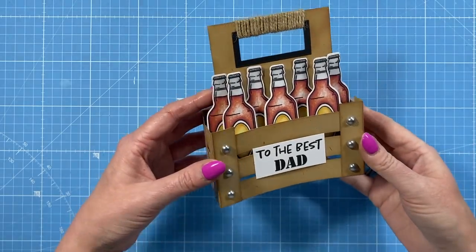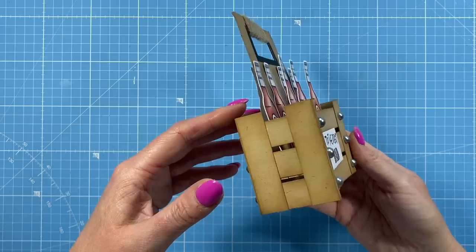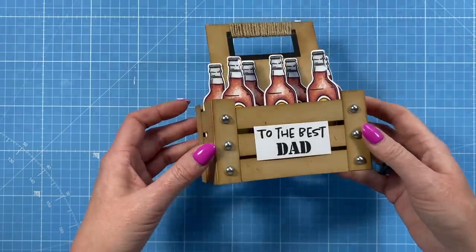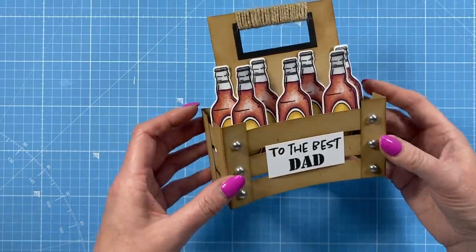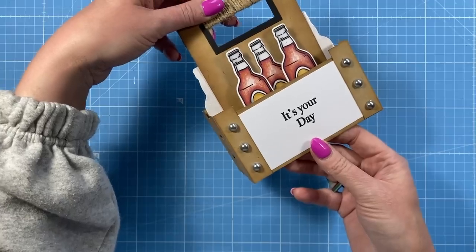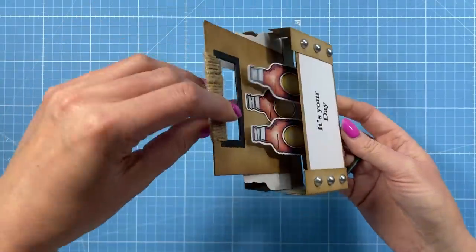Hi everybody, it's Sam here. Thank you for watching. Today I'm going to show you how I've made this very sweet little pop-up box card in the style of a crate of beer. I've got the beer bottles with 'to the best dad' - this could be Father's Day or Birthday, and on the back it says 'it's your day', so it literally could be for either of those.